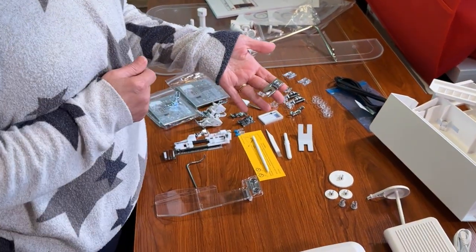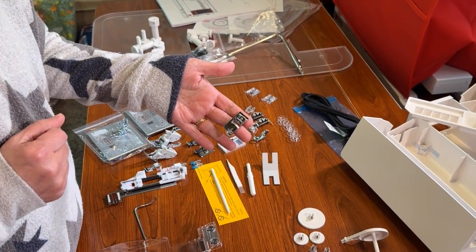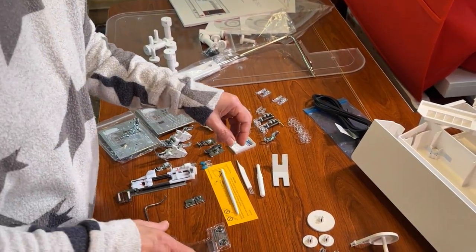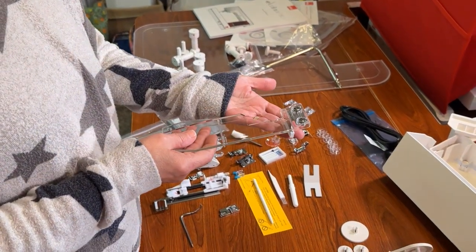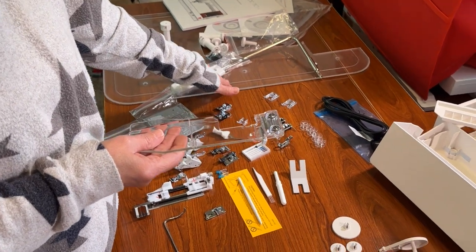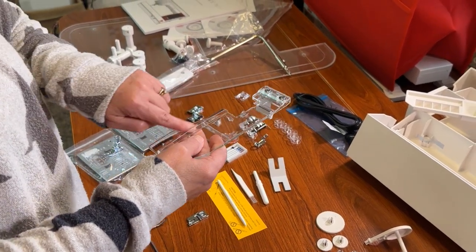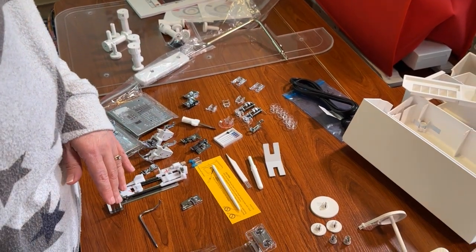You have a rolled hem foot, so if you want to do some napkins or hem the bottom of anything that needs a small hem, you can use the rolled hem. There's also a seam guide that attaches to the extension table — you can move it to give you that extra ridge to help you stay straight. It's an awesome little extra piece.